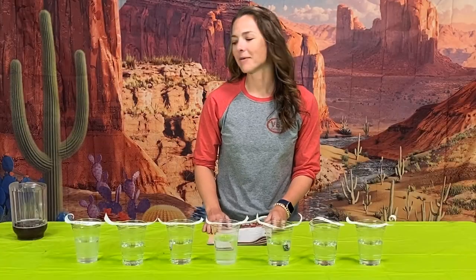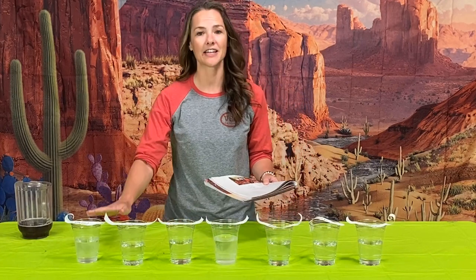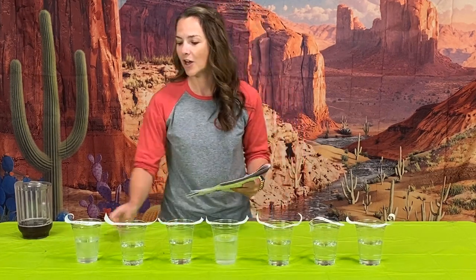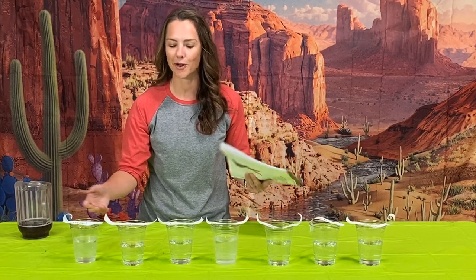Now that your red cabbage indicator is ready to go, you can put that to the side and then go ahead and prep the rest of the experiment. You can find those instructions on page 71 of your leader manual. We have a cup of water with two teaspoons of lemon juice — I just used a fresh lemon from the grocery store.